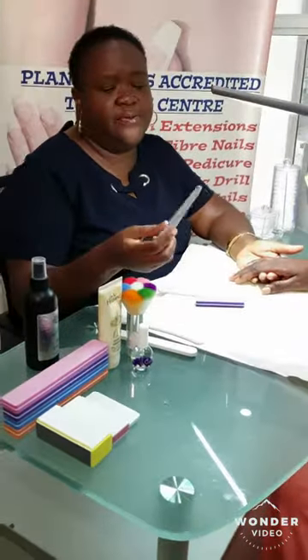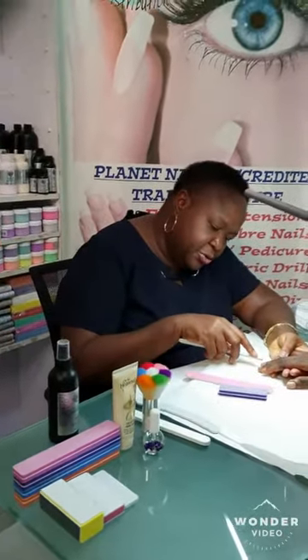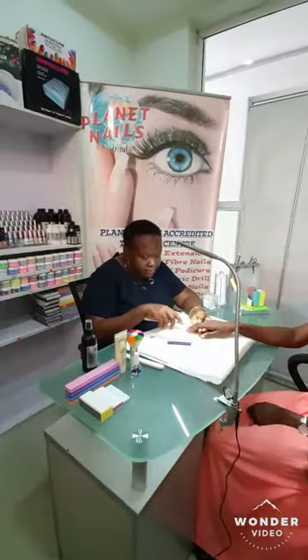I like this file — it's called a teardrop file. You can see it's got the shape of a teardrop. I like it because of this very tapered edge; it helps you get into some very difficult corners of the nail. I also like it because it's a zebra file. The grits are quite high, so it's a soft file. It's for natural nails. Don't allow anyone to use harsh files on your nails.